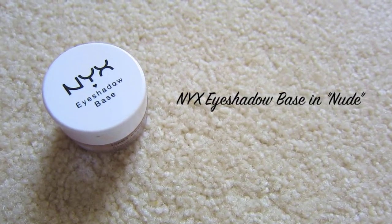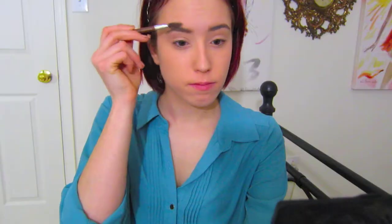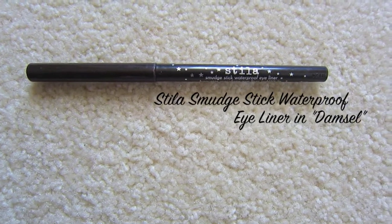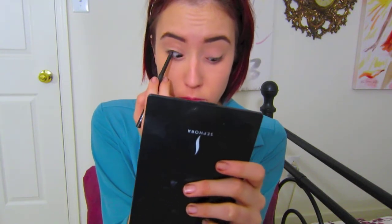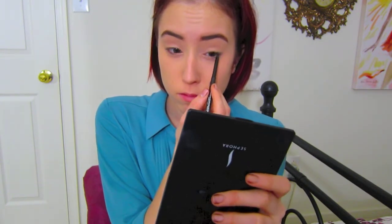Since I'm not going to be using eyeshadow, I'm going to take my NYX eyeshadow base in Nude and put this on my lids and up to my brow bone, just to even out my lids and get rid of any redness or discoloration. Then I'm going to fill in my eyebrows with my Lorac Creamy Brow Pencil in Auburn — brushing through them and lightly filling them in to define them a little bit more. With my Stila Smudge Stick Waterproof Eyeliner in Danzel, a nice deep brown, I'm going to tight line my eyes. This is the main focal point of this look — tight lining the upper waterline gives nice definition and makes your eyelashes look darker and your eyes stand out more.